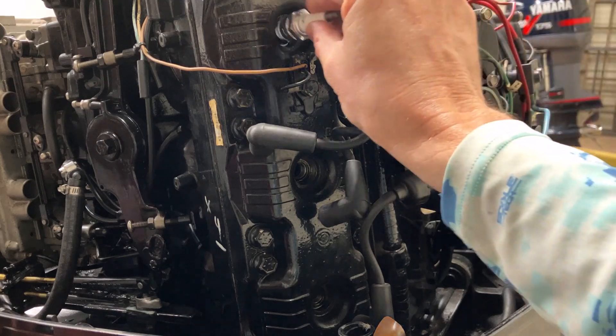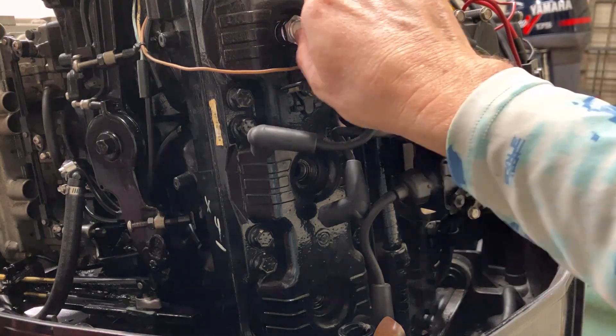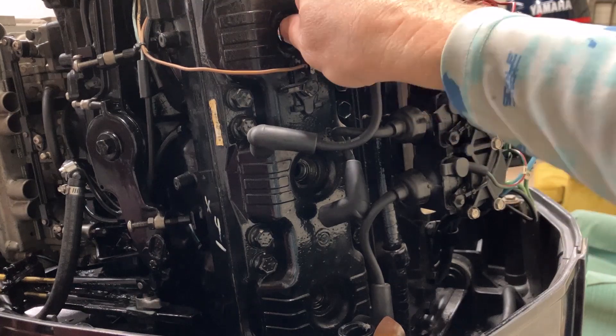Now that we have all the old plugs out we can install the new ones. Put those in by hand because the crush washer hits.